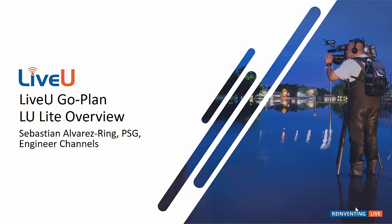Hello and welcome to this month's Technical Corner. My name is Sebastian Alvarez. Last month we started our overview of the LiveView Go plan and introduced the LU Smart, our smartphone app for Apple and Android, turning your phone into a LiveView encoder, binding your cellular modem and your Wi-Fi, and allowing you to transmit to any LiveView server.